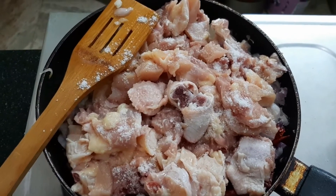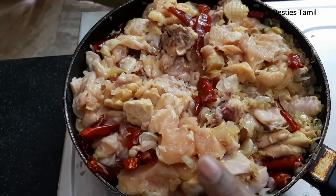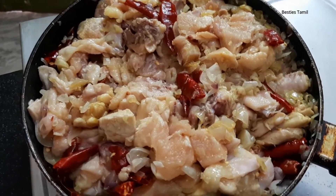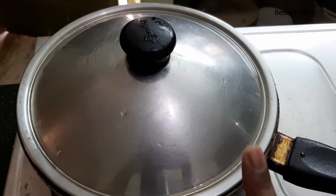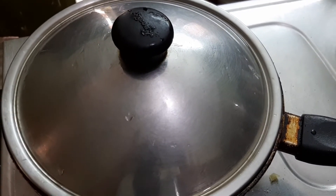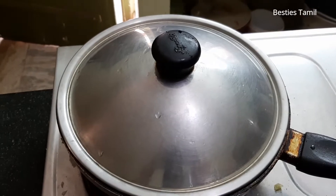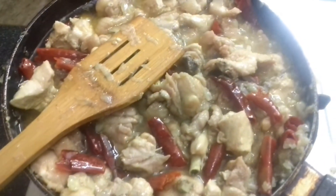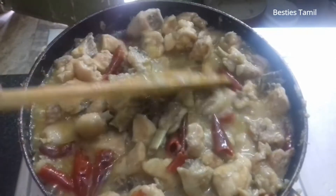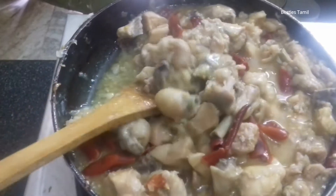We will put it in the dish and come a little bit. We will put it on the inside and come to the chicken. We will make the ingredients. You can make the flavor. This is how you can dry it. It is very easy.